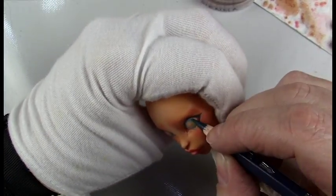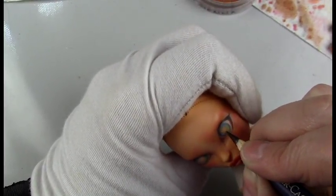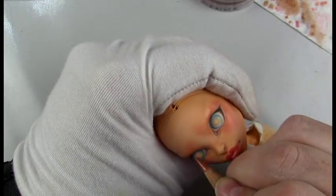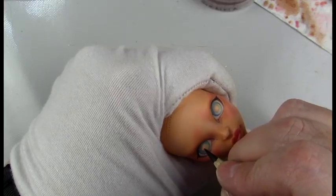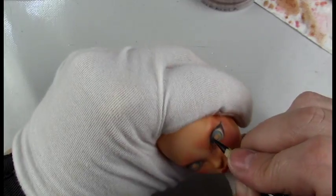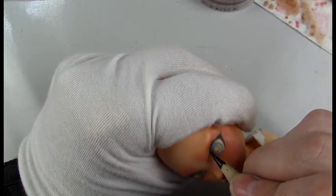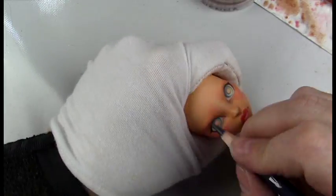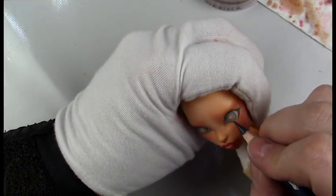After you spray Mr. Super Clear a few times, the white of the eye tends to fade a little bit. So just when you think you have enough layers, you spray it and then realize you don't quite have them the way you want them. It's always good to add another layer even if you've only added one and think that's going to be enough — after you spray it, go ahead and add another. Now I'm adding a little bit more detail to the eye.